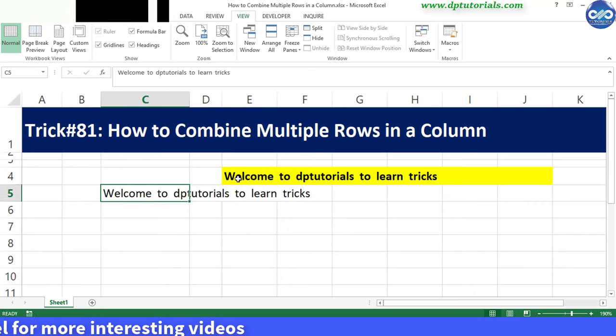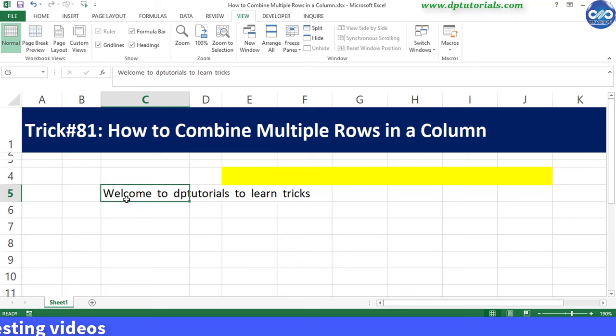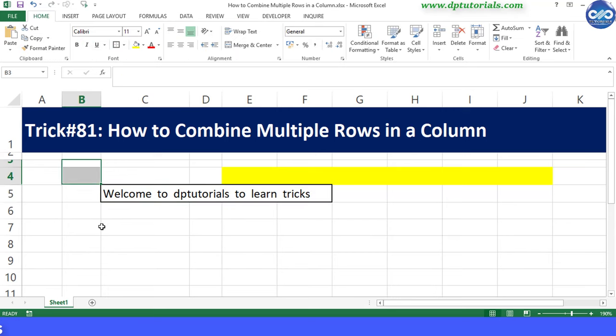It is very easy and quick, right? So friends, this is all about how to combine multiple rows into a single cell of a column in Excel.